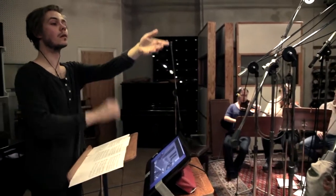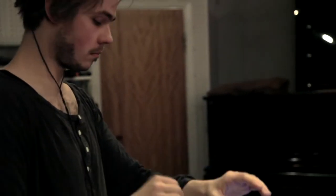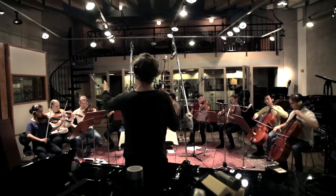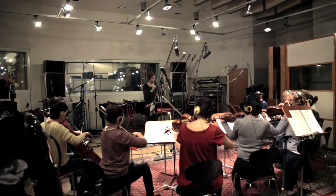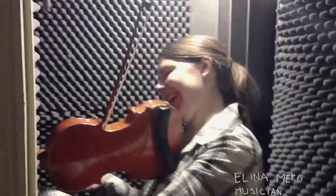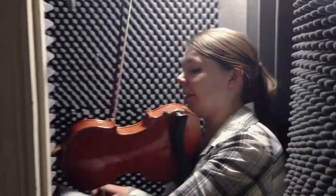We are recording strings for a Danish animation called Piggy. It's a film by Richard Stampe Söderström and produced by A Film in Denmark. Here we are recording the violin effects and Elina is trying to come up with some special playing techniques and positions to be able to play in the really small recording room.